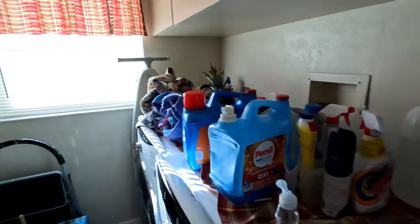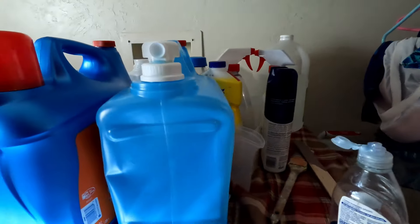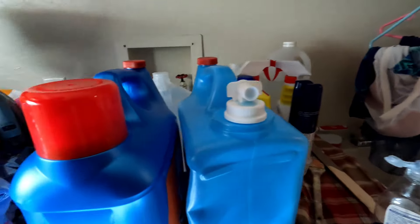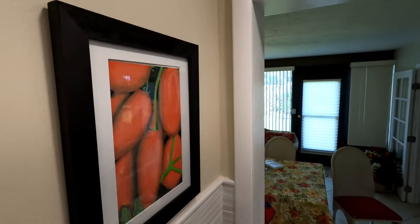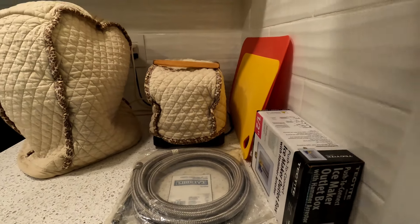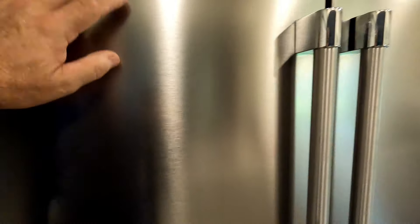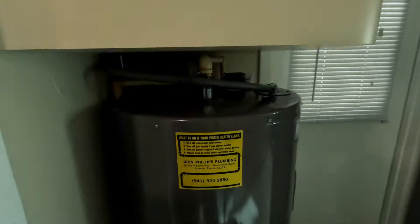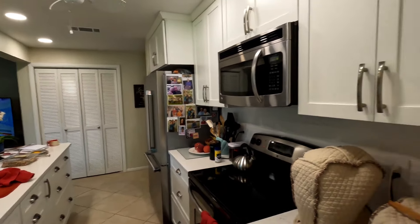Got a lot of mess here. Going to wait for Sean and then we're going to push this whole washing machine out. Got a drop coming down this wall for the kitchen - going to run through behind the dishwasher. Got a drop coming down this back wall for the ice maker.